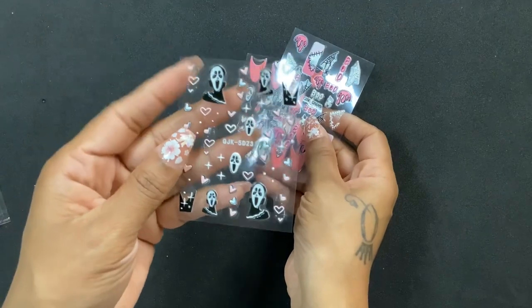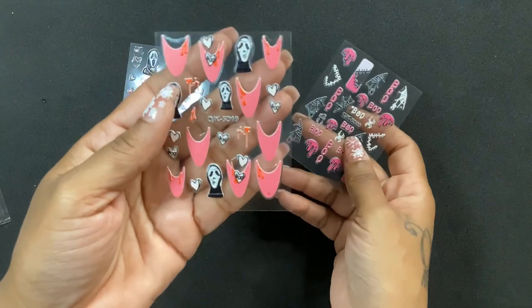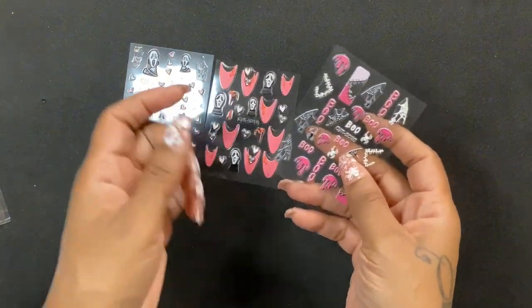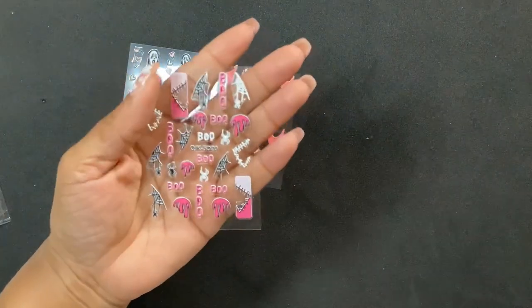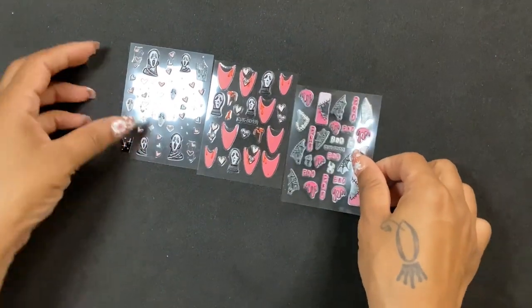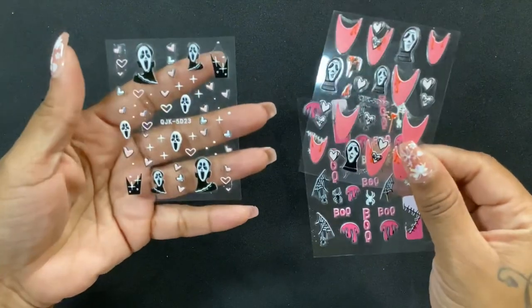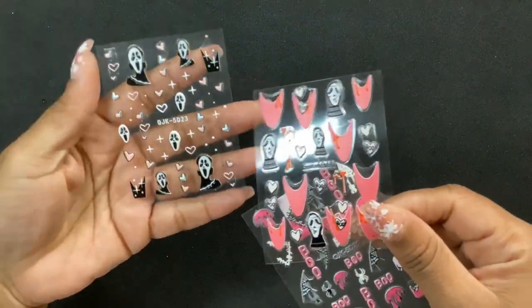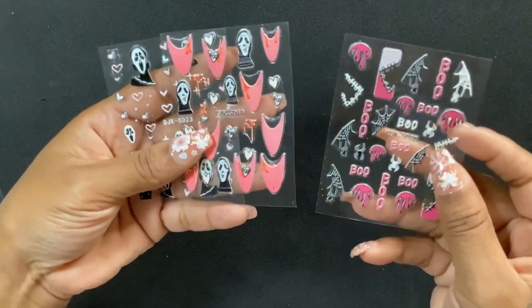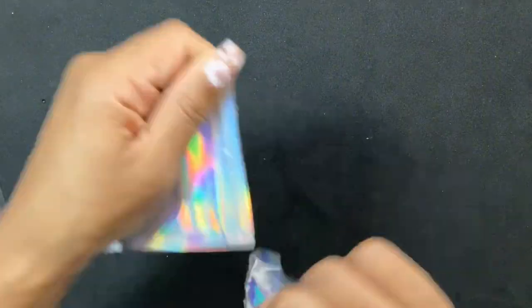Next I got some more stickers for halloween. Just look at the little ghost face! This makes me think of some memes. I thought these were just really cute — I love them so much, they're so funny to me. In preparation for halloween I'll probably do a couple of halloween sets.